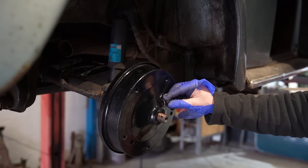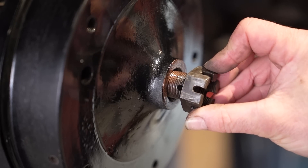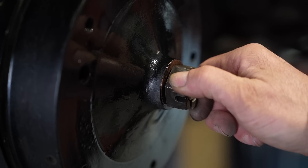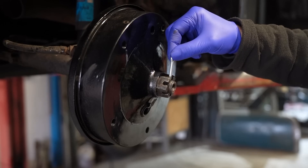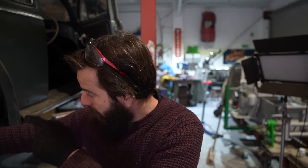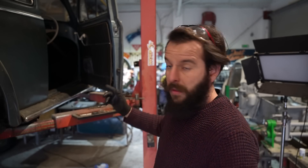We must have got something right. John has done all of what you've just seen on the right-hand side on the other side as well, so back brakes are complete. We're now going to move down to the front and do the same again, but a little bit different on the front. We'll show you through this one because the front is a little bit different.